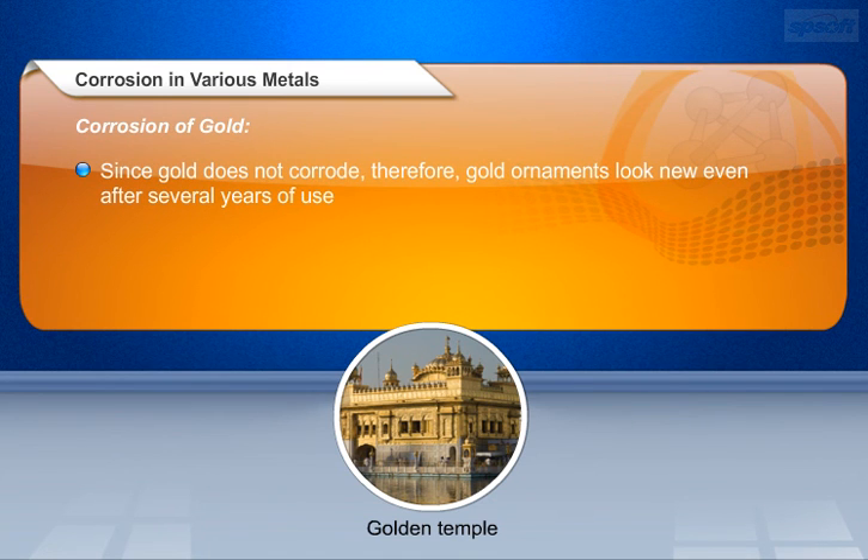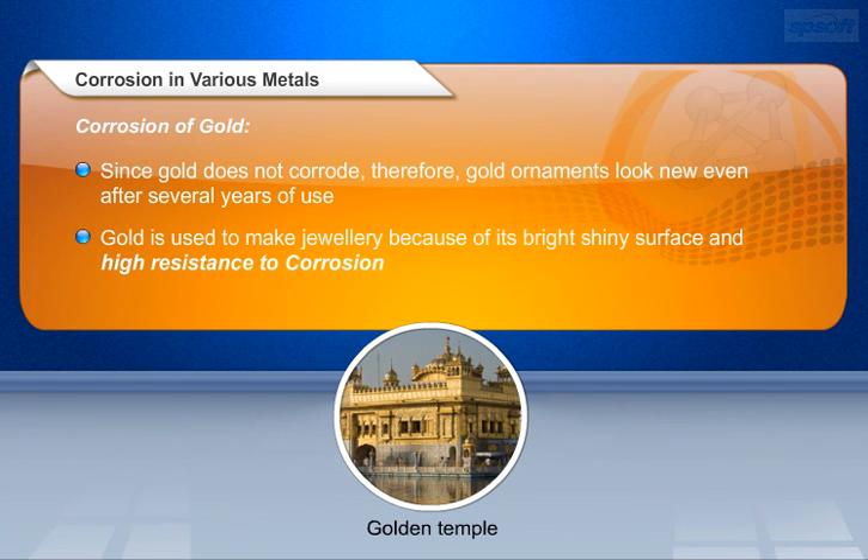Since gold does not corrode, gold ornaments look new even after several years of use. Gold is used to make jewellery because of its bright shiny surface and high resistance to corrosion.